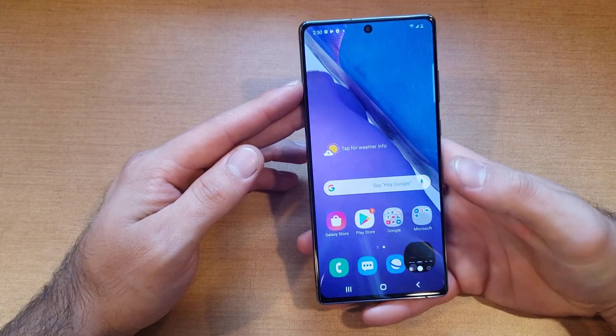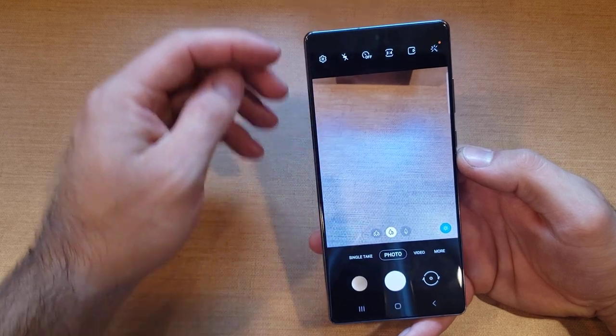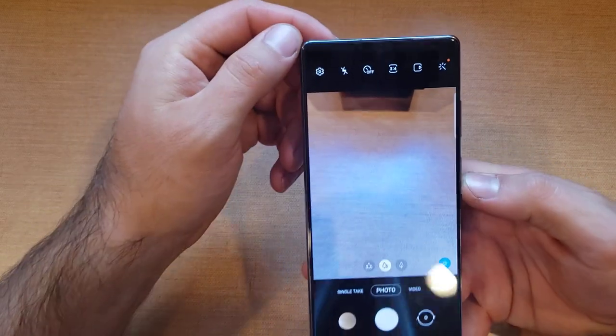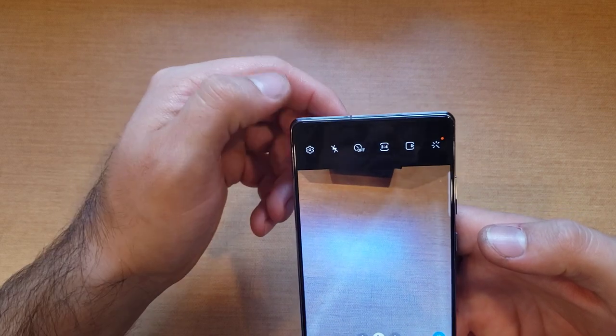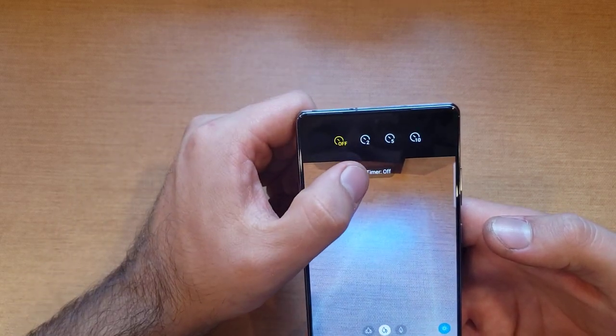There is an option to do that. If you go into your camera app, right up here at the top left-hand corner, the third one in, you will see a little circle with a line that says off. If you go ahead and select that, you can see there's a timer set to off.